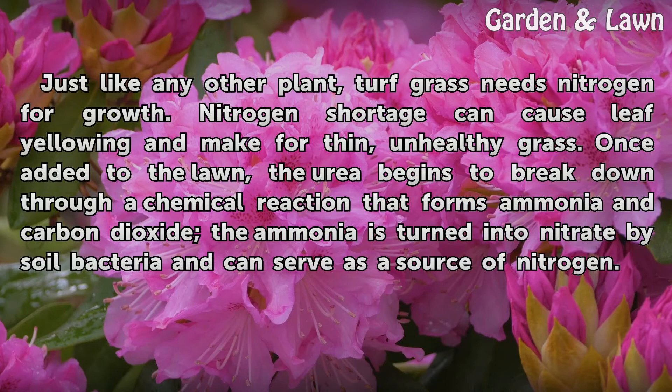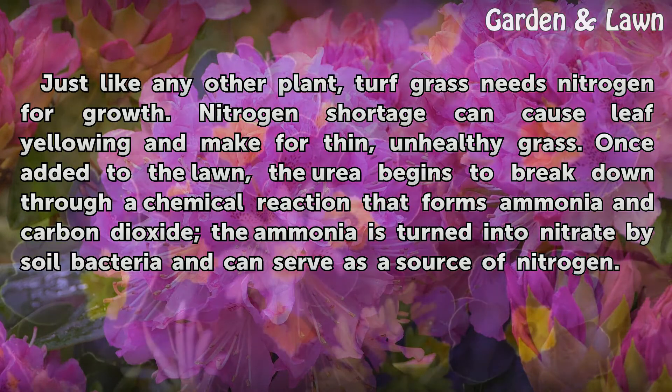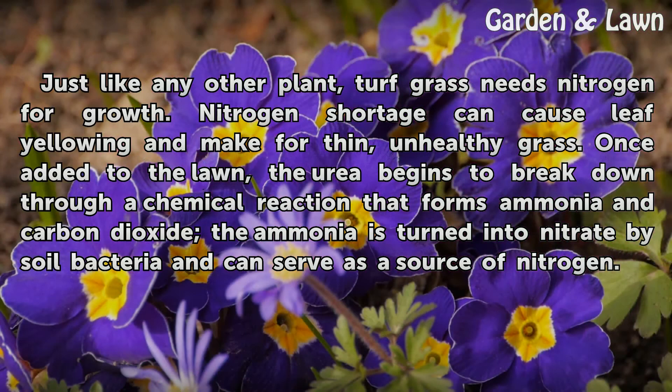Just like any other plant, turf grass needs nitrogen for growth. Nitrogen shortage can cause leaf yellowing and make for thin, unhealthy grass. Once added to the lawn, the urea begins to break down through a chemical reaction that forms ammonia and carbon dioxide. The ammonia is then turned into nitrate by soil bacteria and can serve as a source of nitrogen.